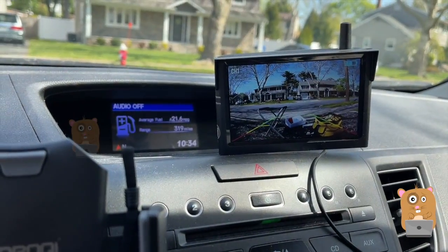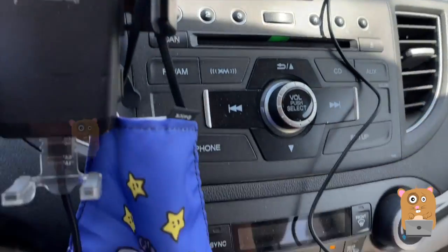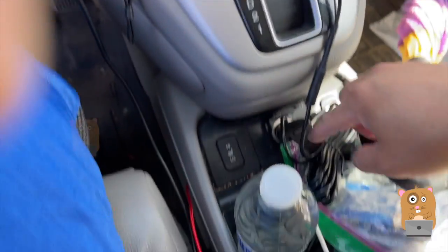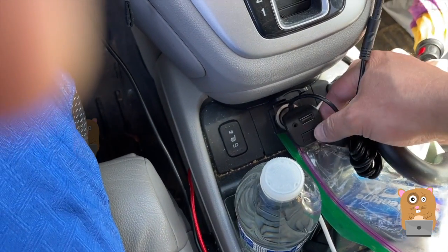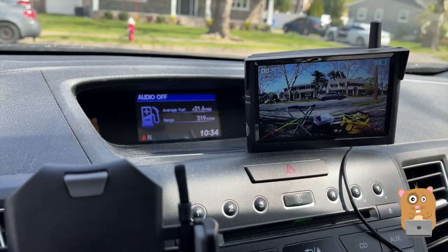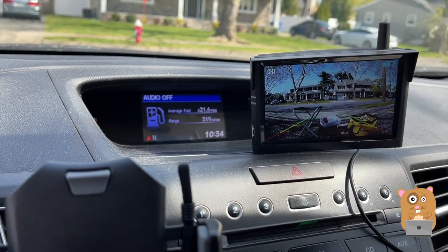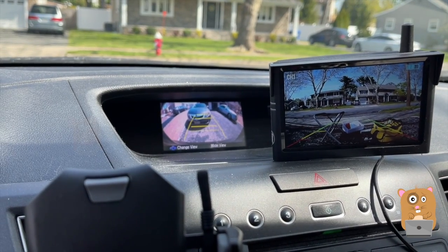The screen times off automatically after maybe 30 to 60 seconds. To wake up the screen, I can just press any of the buttons on the side, or just press the button by the cigarette power port — that wakes it up. I'll probably just leave it mounted over there so when I'm backing up I have my backup camera there and the front camera there.